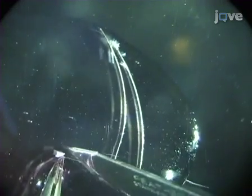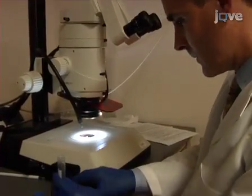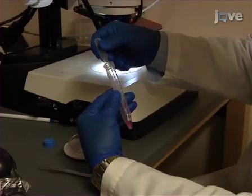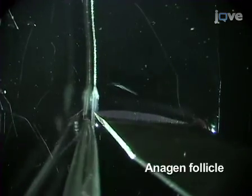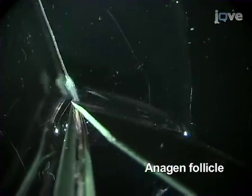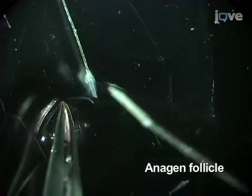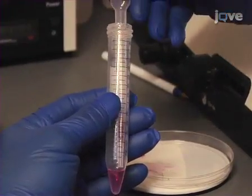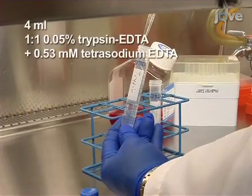Next, use a dissecting microscope to select follicles at telogen stage based on their morphology. Cut out the bulge region and transfer follicles into a 15 milliliter sterilized tube. Additionally, anagen follicles can be used: cut the upper one-third of follicles to obtain the hair follicle bulge region of stem cells, or cut the bulb region to isolate matrix transit amplifying cells, and add to the collection tube.